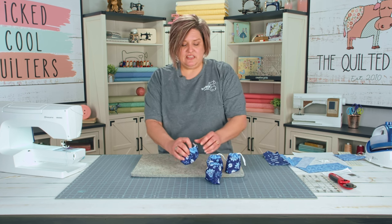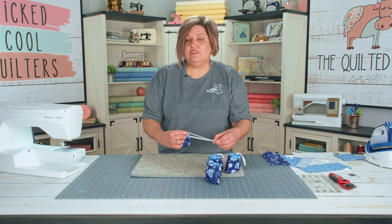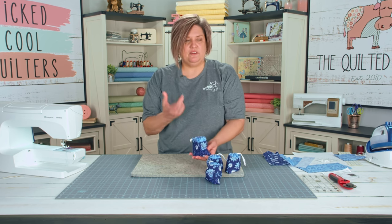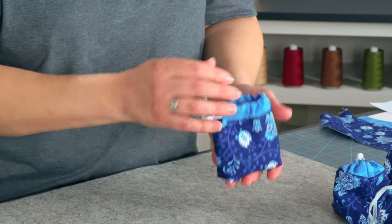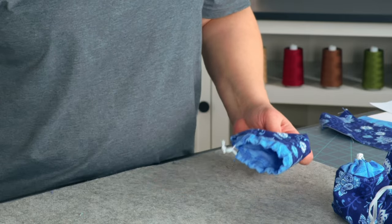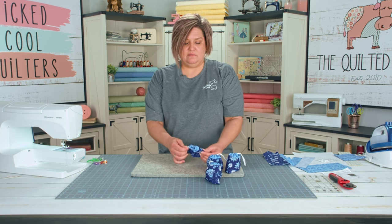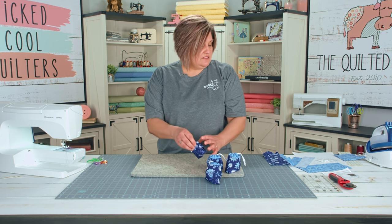These bags are wonderful to carry things in — you can put some little candies in them for your favorite person, fill them with candies and give them as gifts. You can also put earbuds in them, carry little things, whatever you need. Right now I am holding on to some wonder clips in mine. The little drawstring is elastic and it does have a little button that draws the string nice and closed.